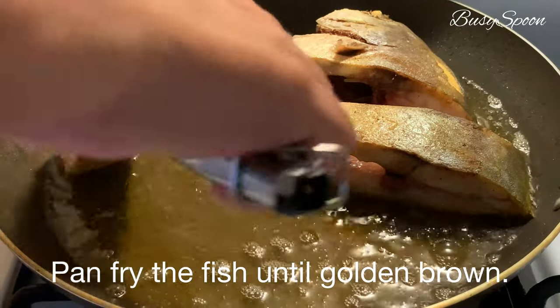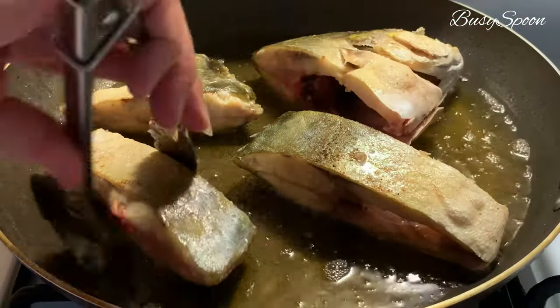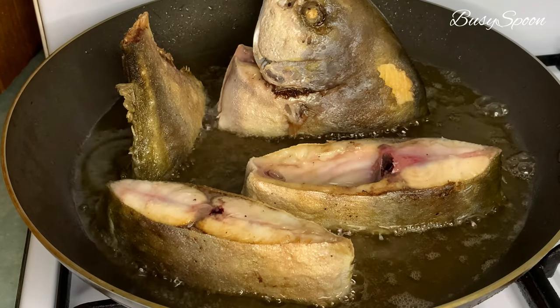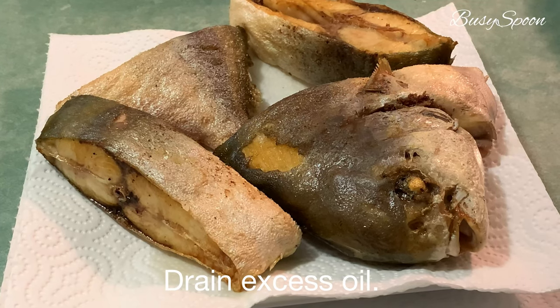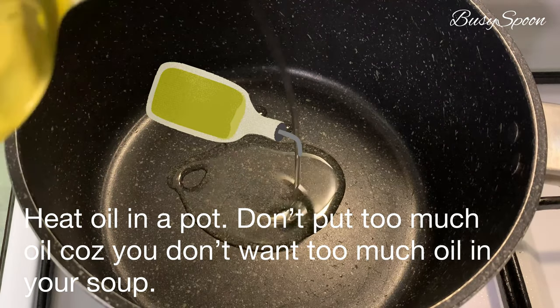The ice cream is well and white. I used to mix the ice cream and add the ice cream. This is the end of the ice cream. I found the ice cream that was cool.